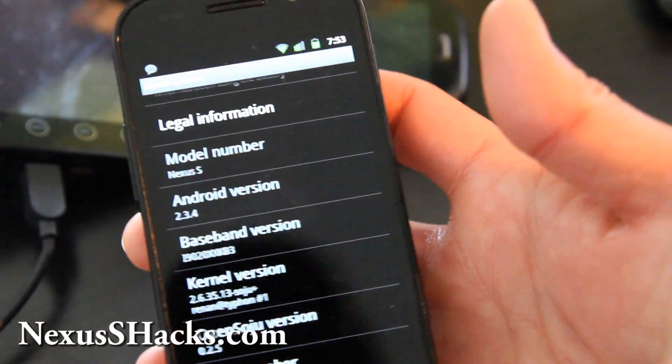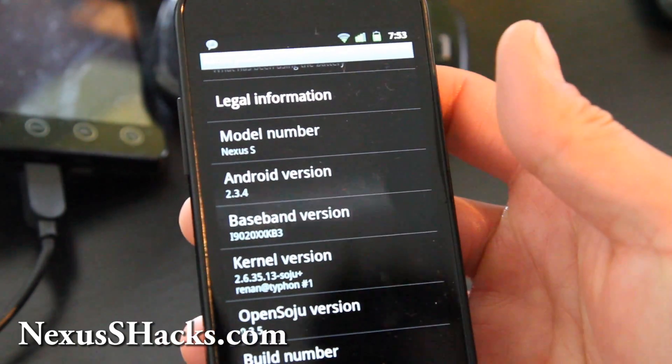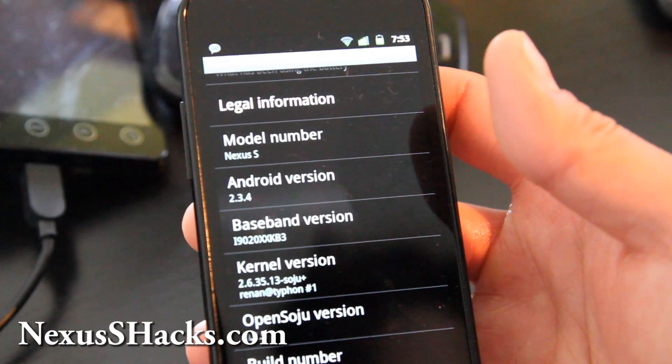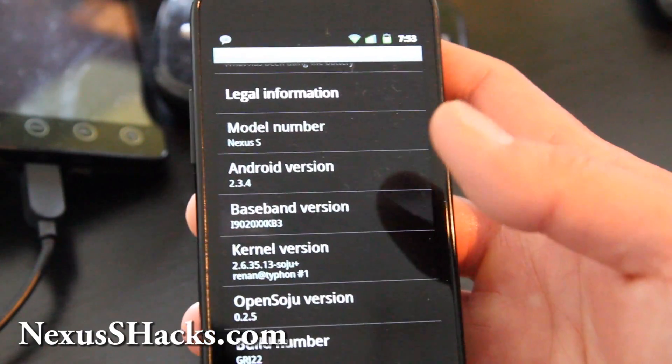Hi folks, this is Max from ZeroMax.com and NexusHacks.com. Today I've got the review of the OpenSoju ROM. This is Android 2.4, and the kernel uses the Soju ROM which can be overclocked to 1.4 GHz.